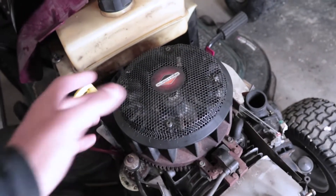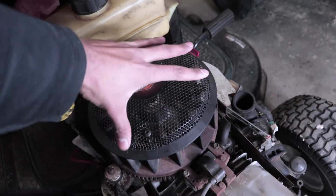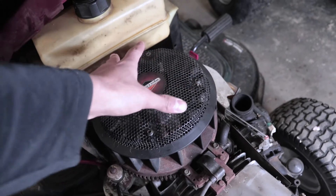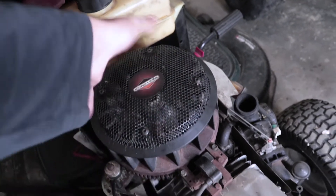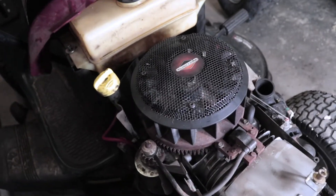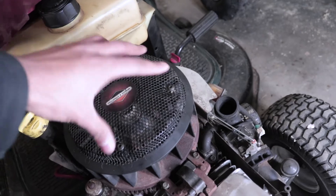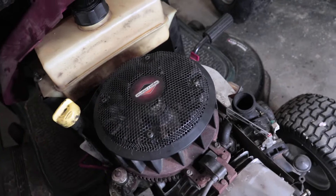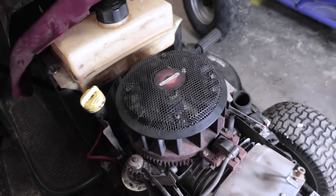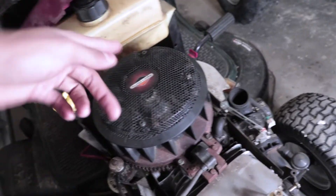The third way is to just use your hand to spin the flywheel. If it gets stuck at any point — if you're going and all of a sudden it keeps getting stuck at the same point, then you pass that sticking point and it goes again freely — then you most likely have good compression. But if it just keeps going without you feeling any pressure on the flywheel and it doesn't get harder at any point, you can assume that your motor is not compressing any air. That's why it's just spinning so freely.